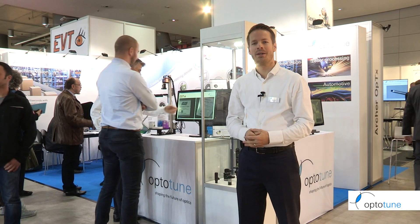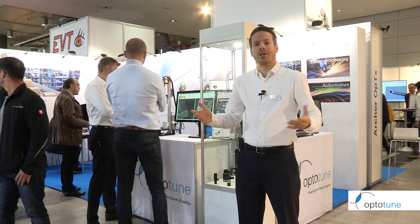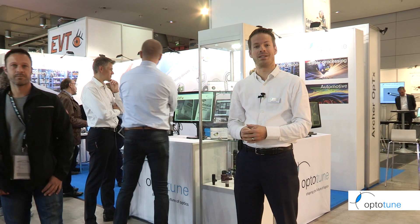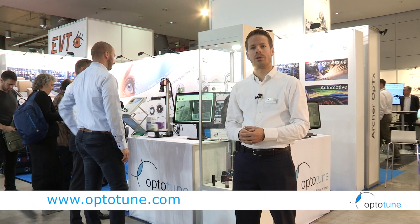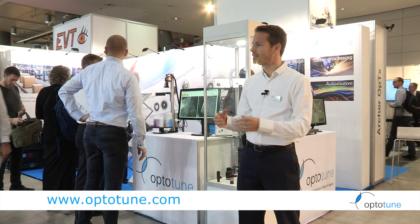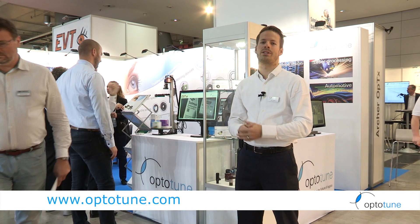Thank you for watching. There's a lot more to talk about regarding liquid lenses. If you have an application where you need fast focusing, talk to somebody from OptiTune — we're happy to learn about your requirements and help you find the lens and optical solution that fits your needs best.